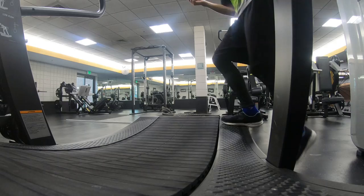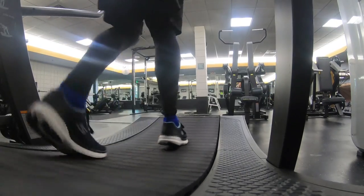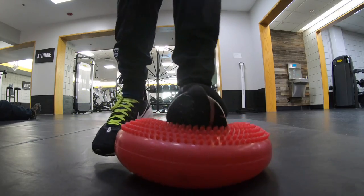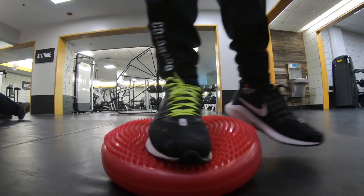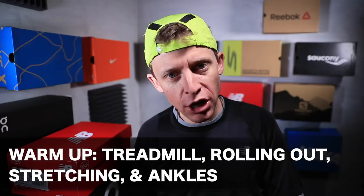I always like to start with the treadmill just to warm up the muscles — hop on, get moving, go in different directions to fire different muscle groups. Then I hop over to the mat and start rolling out, stretching, and doing ankle rotations. For runners, the ankle is so important — not only for strength but to keep it healthy because of the Achilles tendon, which some of you may have had issues with in the past.